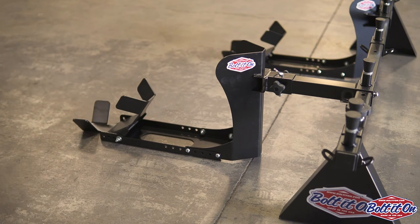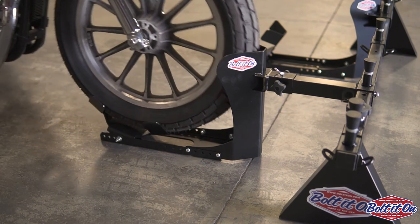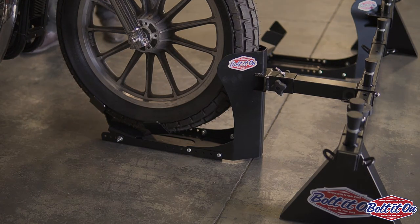When you get ready to load the bikes up — bam! There you go.